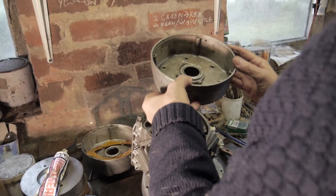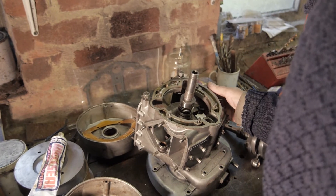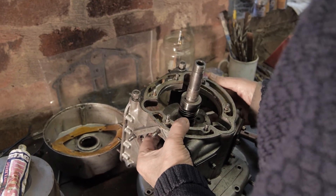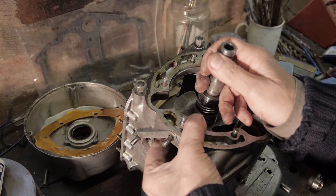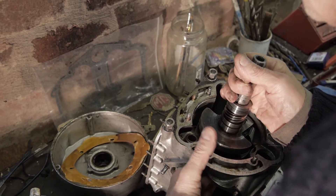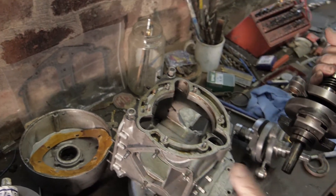I have removed the flywheel bearing housing. There's this oil feed there — that's straightforward, that just comes straight off. Now I'm going to remove the old crankshaft. This is not quite as simple as it might seem because I have to line up the conrods with the gaps here and here in order to remove it. It's half out — I've got to support it because I do not want to damage that rear main bearing. And there we have the old crankshaft out.